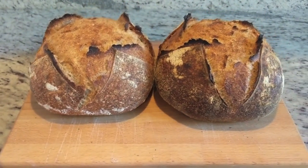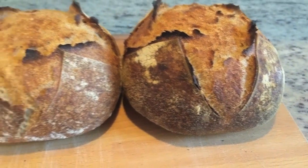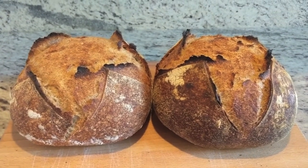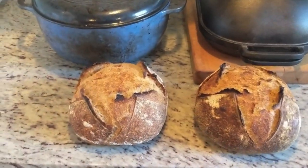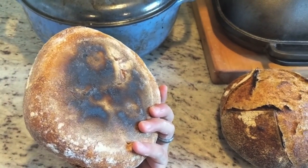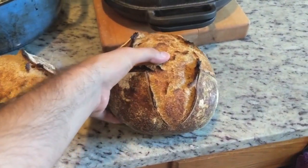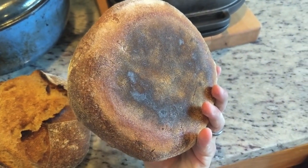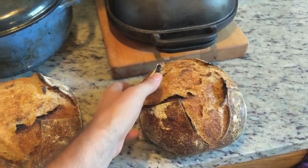One difference I did see was that the Challenger bread pan seemed to give the bread a much darker crust — it's probably due to what it's made of. It's a dark cast iron, probably retains heat better. So if you are baking in a Challenger bread pan, I think you could probably bake for a little bit less time or at an even lower temperature to get the same results as in a Dutch oven. Another interesting difference was that the Dutch oven gave the bread kind of an uneven black spotting on the bottom. I'll probably raise my Dutch oven up one rack so that doesn't happen next time. But the Challenger bread pan, even though it was a little black on the bottom, wasn't as uneven — it was just more of an even browning.